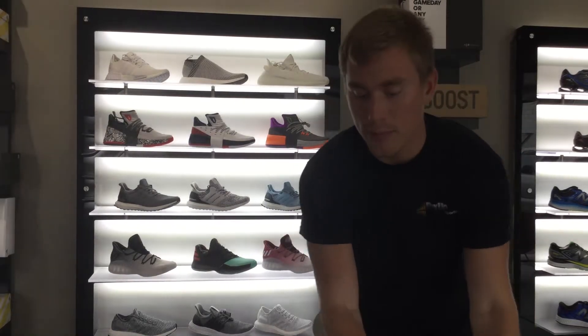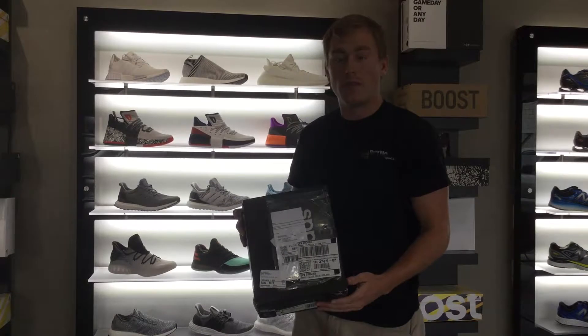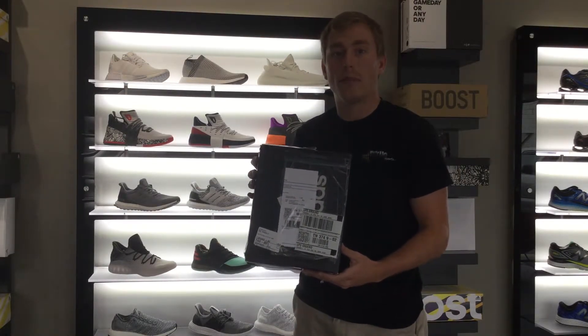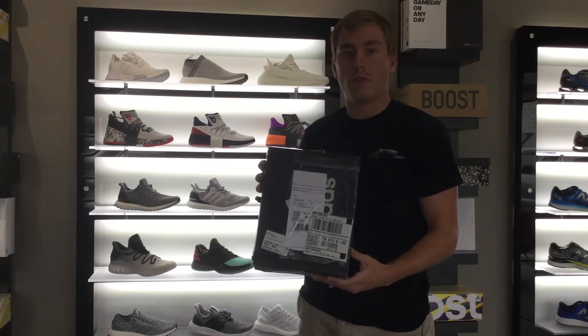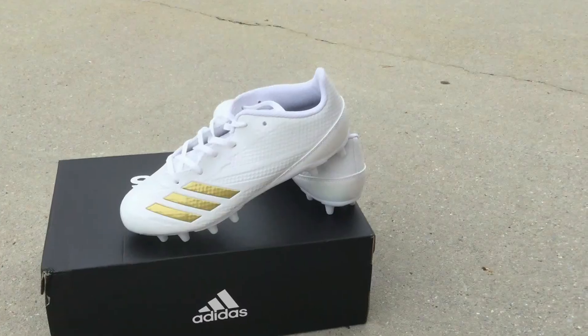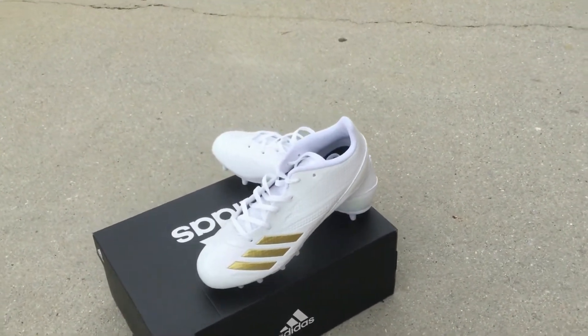Now a prime example of what not to do when you are returning an item to Rev Up Sports — please do not tape the shipping label on top of the shoebox. This is one of the main reasons for return rejections.